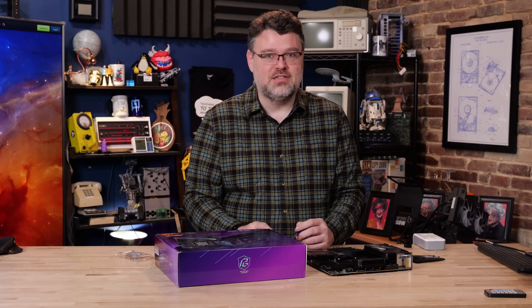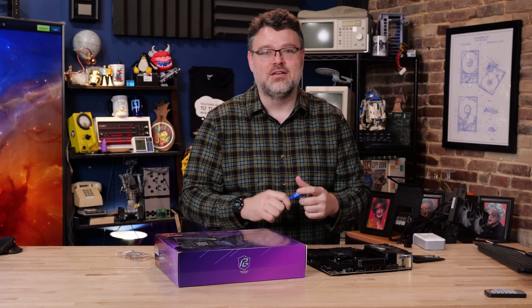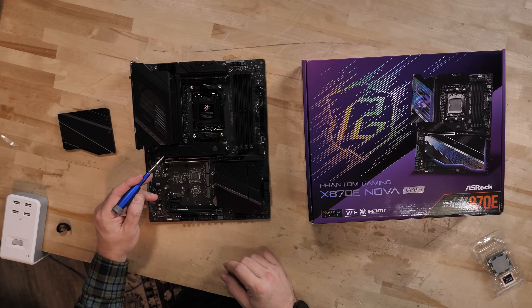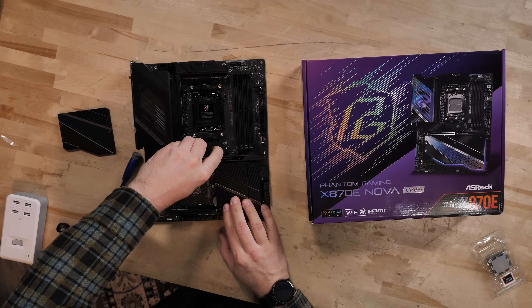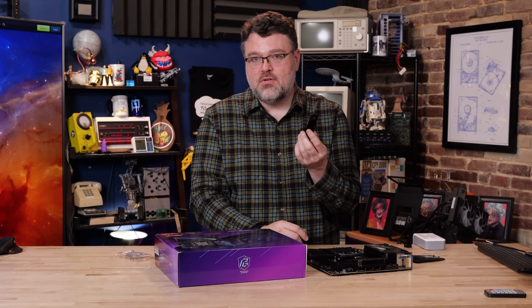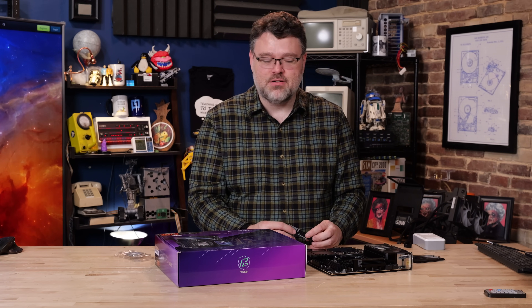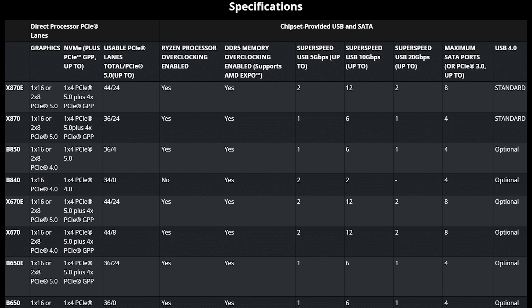We're going to add 16 terabytes of flash to this platform using enterprise cast-offs for about $500 — $500 for 16 terabytes of flash, that's only slightly more expensive than a mechanical hard drive. You've also got your Gen 5 M.2 with a quick release at the top. I love the quick release mechanism, and on ASRock's higher-end motherboards you can get that pretty much across the board. That's actually a differentiating factor this generation between x870e and x670e.